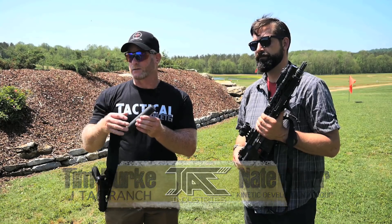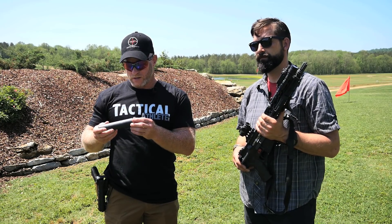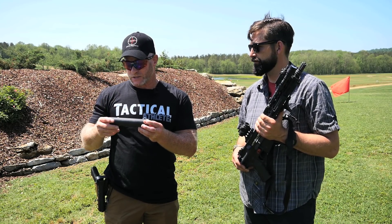The three things that I like to bring out about suppressors: number one, depending on what your mission is or what your operation is, the obvious benefit is noise reduction. A normal can is going to give you a noise reduction from about 150 decibels from an AR-15 platform down to the 90 to 100 decibel range, which is a significant reduction.